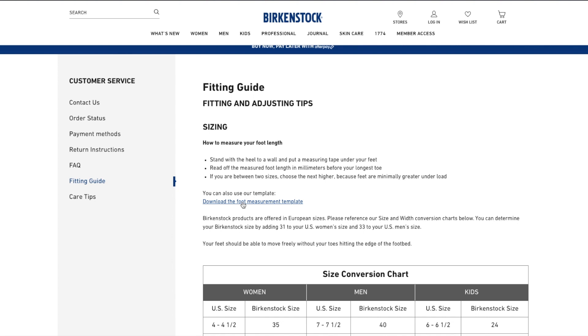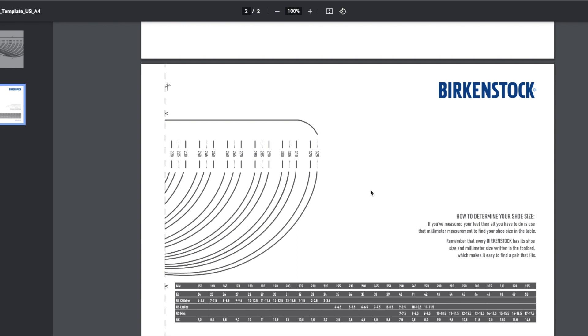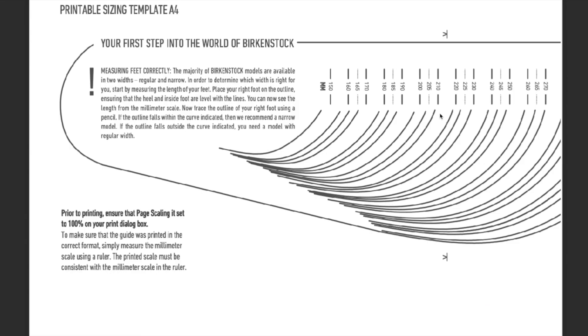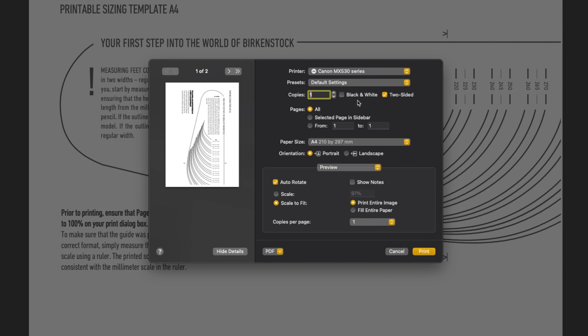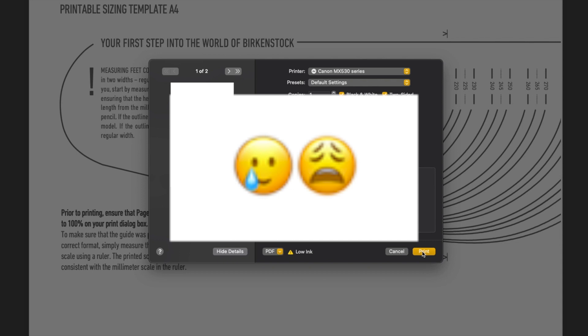Only after I had ordered the sandals did I find out that there's actually a printable measuring tool on the Birkenstock website that you can use to find out if the shoes are the perfect size for you. That was the biggest mistake I made. To avoid the same mistake, download and print that tool — the standard paper size is A4, but if you only have legal or letter, you can still print it to scale by setting the scale to 100% in your printer settings. When I did that, I found out the shoes might not fit my width.